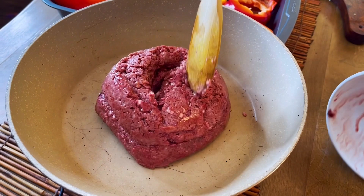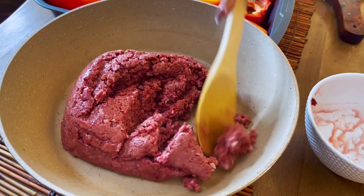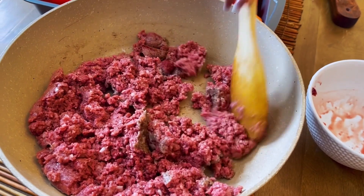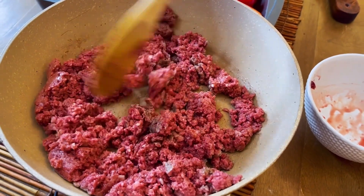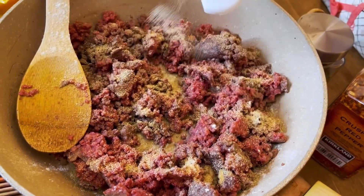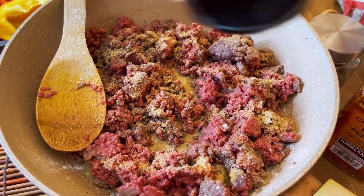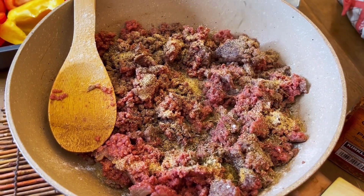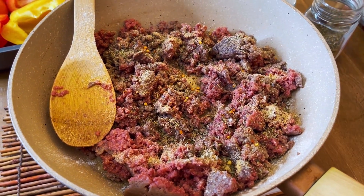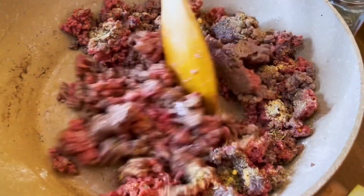They're vegan meat — no animals have been harmed. While it's browning, you want to season every single layer: garlic powder, a teaspoon of pepper, one teaspoon of herbs de Provence, and pepper flakes. Keep that moving around.